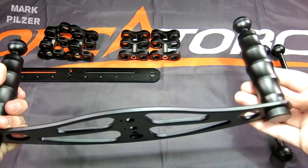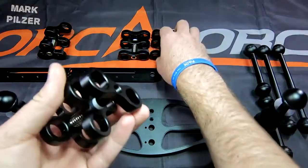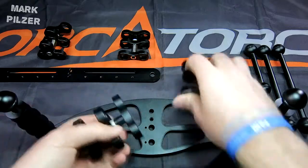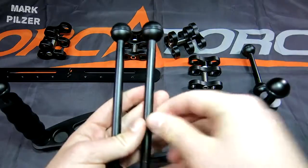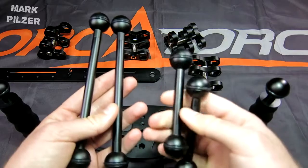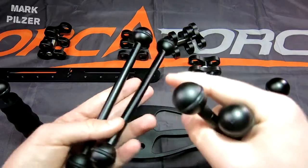The same applies to the base plate connections, which is the most important area as they will start to move. Included in the package are double ball clamps and triple ball clamps — I had two of each — plus two longer and two shorter extension ball joint arms.